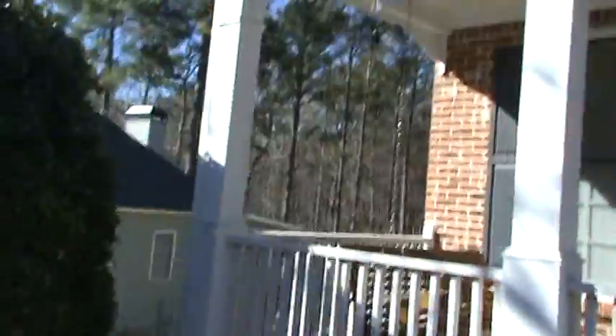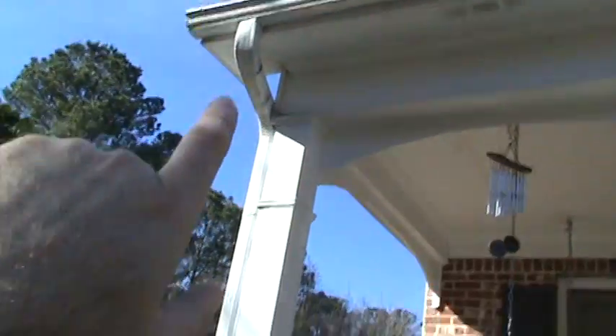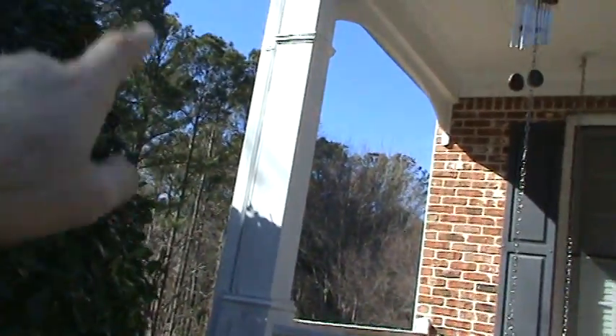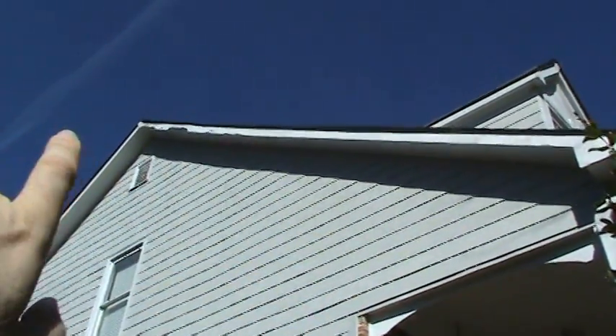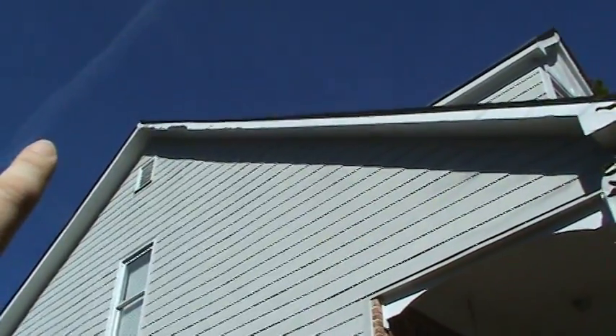The gutters need to be cleaned. You can see there's rot in this corner fascia board right here — water's been coming down this line every time it rains. We've got a little bit of rot on this face too, on this one-by-six on the upper part of the column; we'll replace that as well. On the left side of the house, this has been let go for so long. We need to repaint this fascia board from the corner all the way down, but this fascia board up top is actually rotted through now, so we'll replace about 12 feet of that.